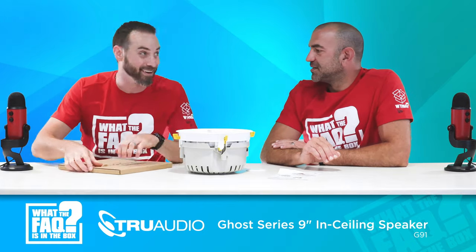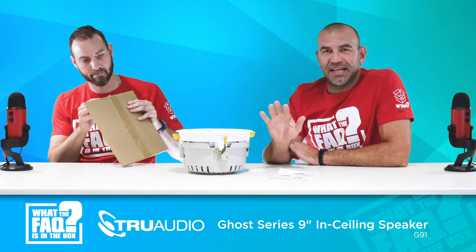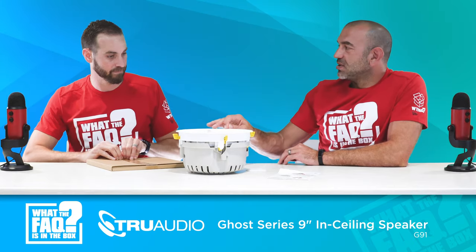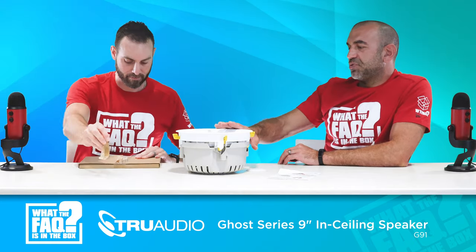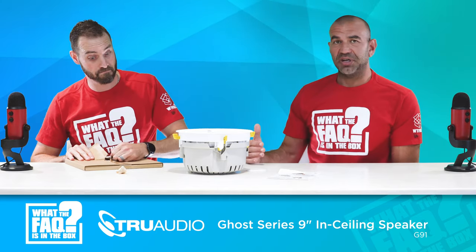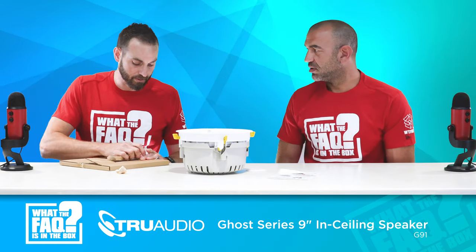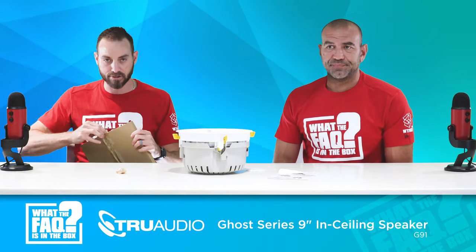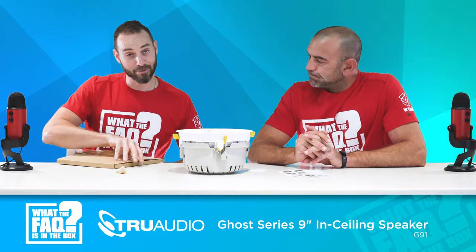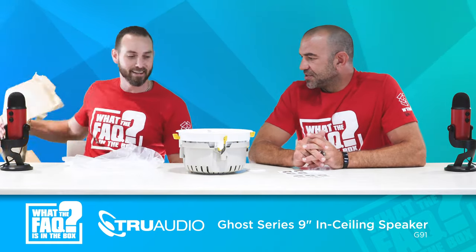The grill itself is located under the speaker in the box. The rough-end bracket — I believe the part number is RC879 — fits both the seven-inch and the nine-inch. So they have a seven-inch ghost, the G71, as well as this G91. The cool thing is you can put your rough-end brackets in today, get everything pre-wired, and you don't have to have sold the customer on which model they're getting yet. You can still go in and install the seven-inch or nine-inch later. Less SKUs is very important — less things to carry on the truck. One rough-end bracket to hold multiple SKUs.